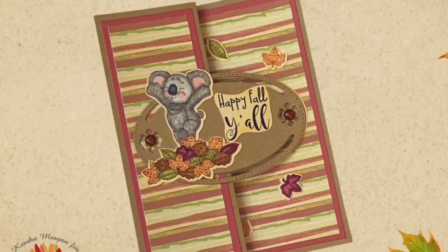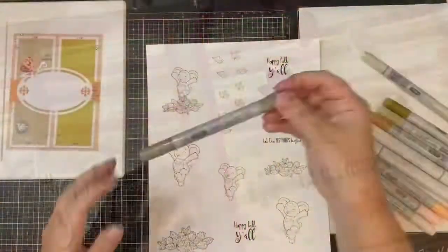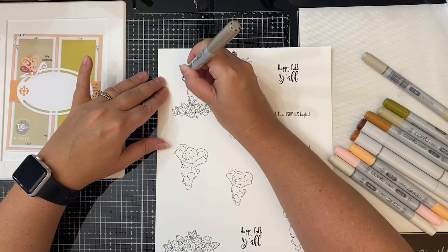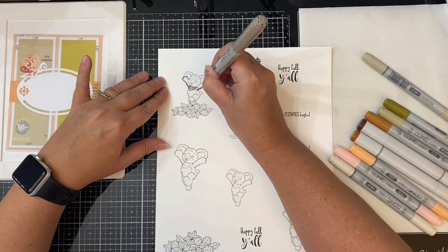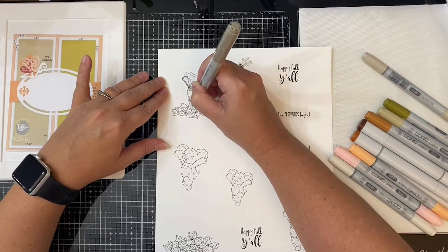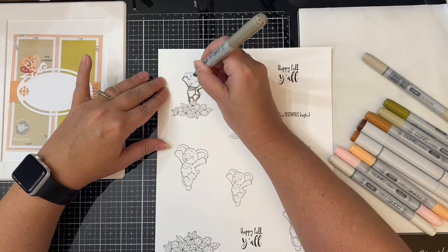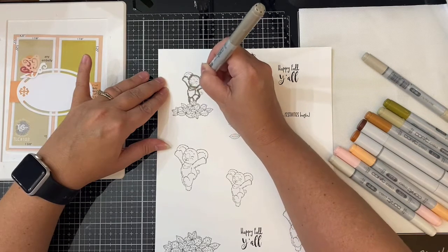Now for card number two, I'm going to show you how you can take this same sketch and make it a Z-fold card. I'm taking the koala and leaf digital images that I printed earlier onto Neenah solar white 80-pound cardstock, and I'm going to color them using my Copic markers. I layered the koala on top of the leaves before I printed it out, and this is what I plan to use as the image on the front of my card.